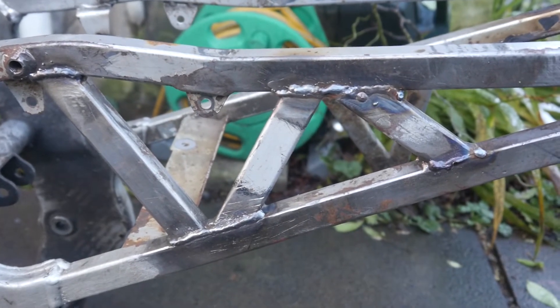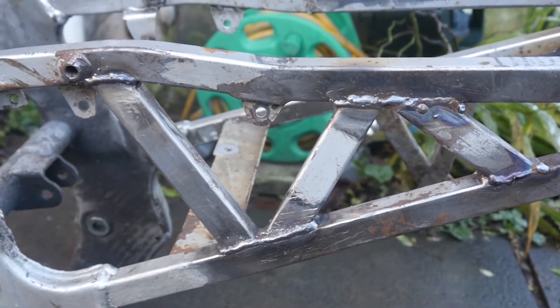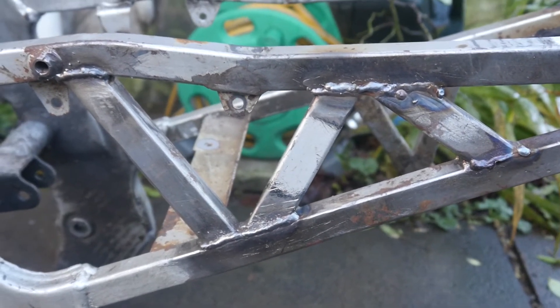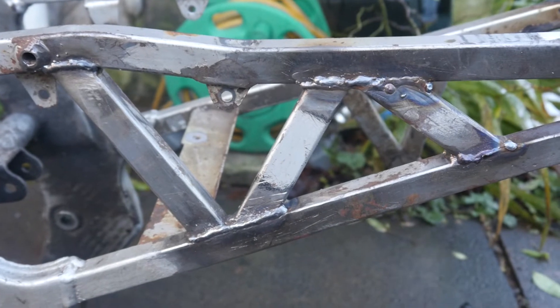Just for total honesty, I will need to do a lot of grinding and filing because these welds are pretty snotty — but I'm not a welder, so what did you expect? On to the next side.